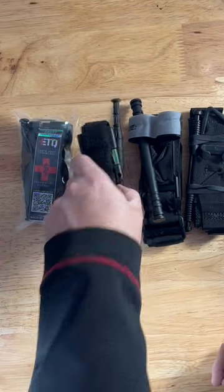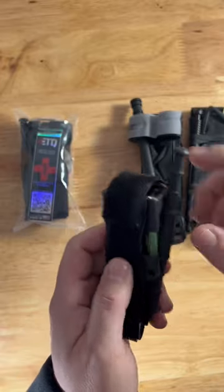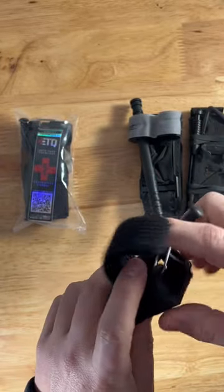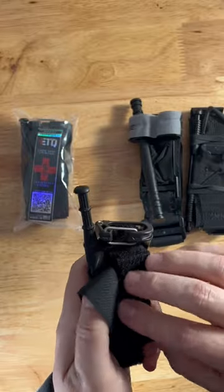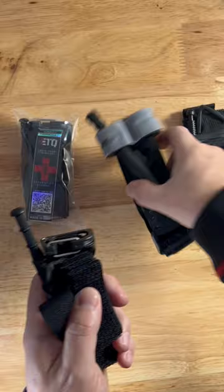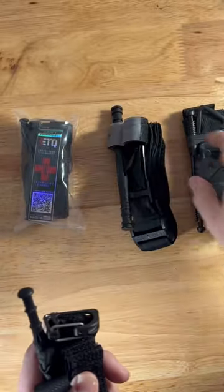Some quick features of the Snake Staff Tourniquet. It's got a chem light, so easily identifiable to emergency responders. I've got mine staged currently, but you can see they do have a metal gate here for the windlass to sit in, versus plastic or Velcro on the CAT 7, which has been known to fail.